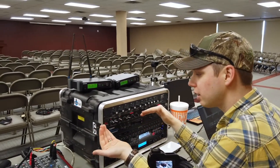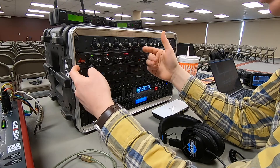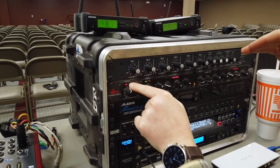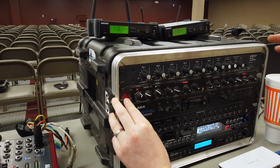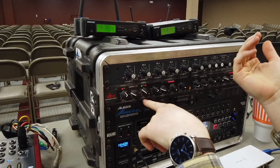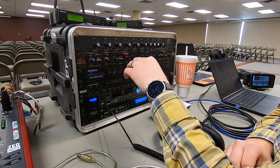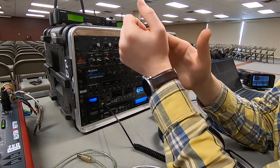Here you can see — what you're hearing right now is going through this compressor. This particular one has a gate, and I'm actually using that right now. When I speak, you can see I'm breaking the threshold so it's disengaging, but when I'm not speaking, it's actually reducing the audio signal to help eliminate some of the noise. And then opposite of that, the compressor section — if I break that threshold, it's going to start to reduce the audio. So when I'm speaking quietly it's not reducing, but if I was to shout, it would reduce that. So my dynamic range is going to be a smaller range of sound.